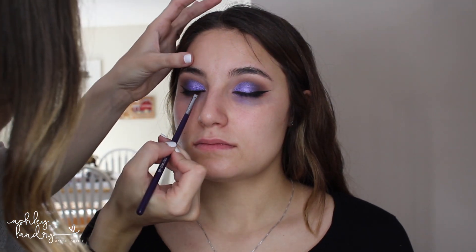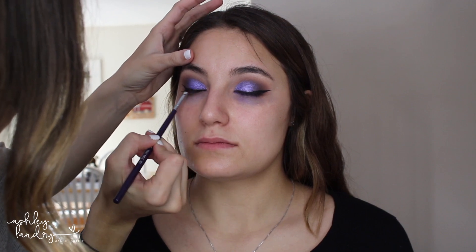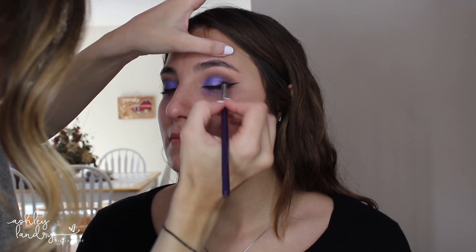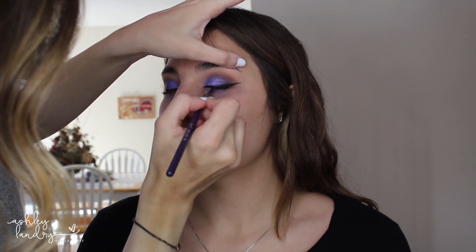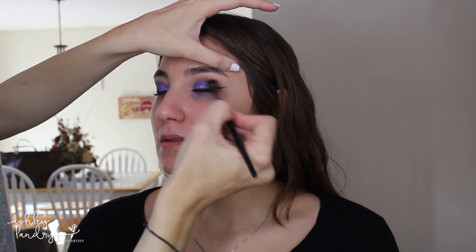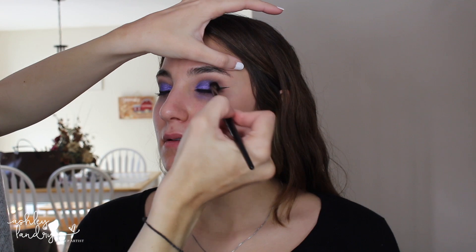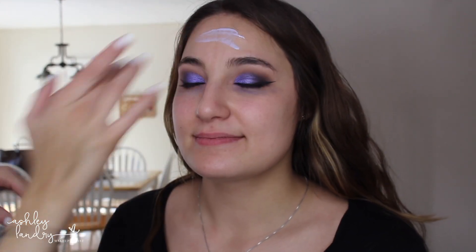Then we're going to do a winged liner — I made it a bit longer because I really want the wing to stand out with this purple. I do go in with a regular black shadow and set the liner because I don't want the liner to crease or move onto her eyelid. To deepen the outer corner a little more and make it smokier, I'm going in with just a touch of black — any black will do — and applying it right to the outer corner, smoking out that outer V.